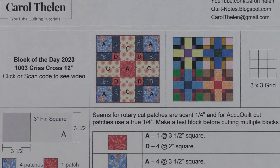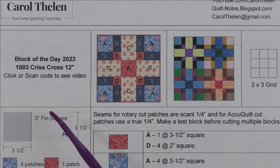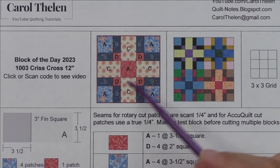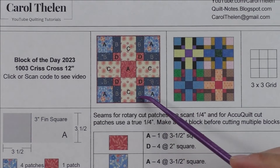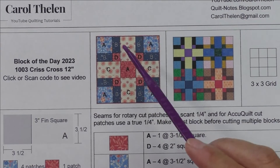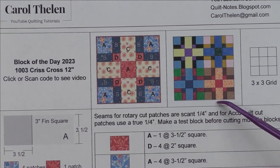This block is called Crisscross. It finishes at 12 inches. Here's the diagram, and you'll be happy to know there's not a triangle in sight — we have squares and rectangles in this block. Here are four blocks set block to block.